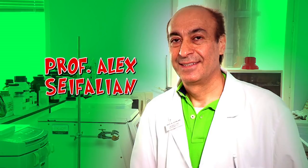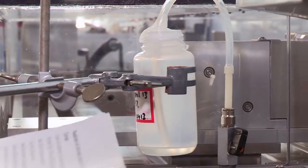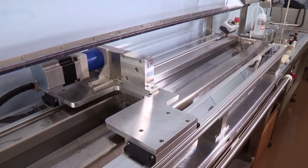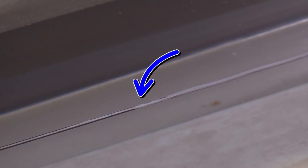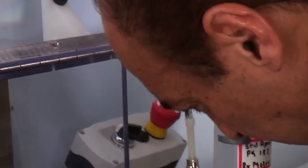This is Professor Alex Cephalian. He is working at the Royal Free Hospital in London, creating body parts out of a special substance called bioplastic. So what are you making here? You make an artery to replace a damaged artery in the body. This machine is making artificial arteries by squeezing liquid bioplastic over a tube. This solidifies in water and then when you peel it off, hey presto, you have an artery.